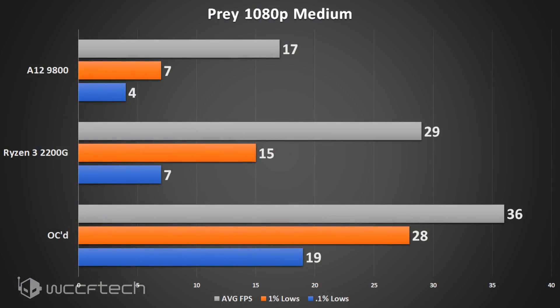Prey suffered significantly from 0.1% lows until it was overclocked, at which point the average jumped over 30 fps and the 0.1% lows only dipped just below 20.